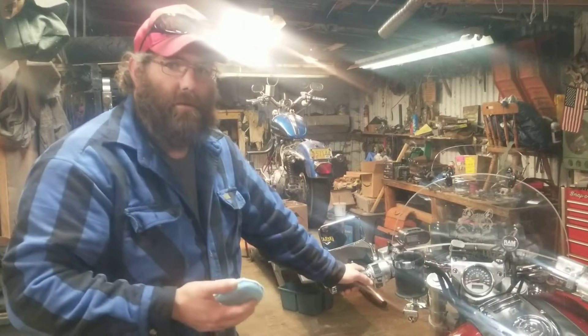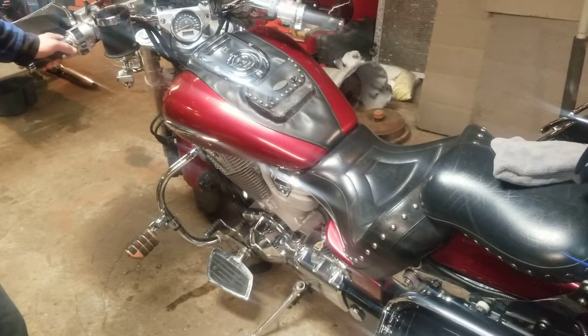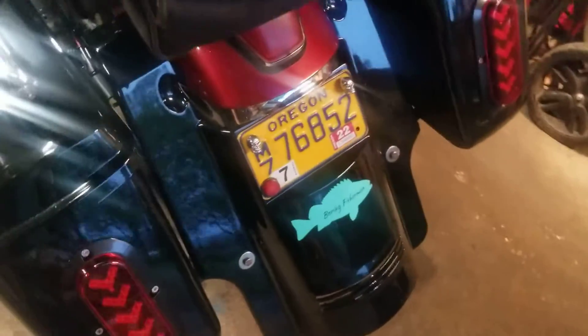Like I said before, I do motorcycles. This is my Honda — it's a 2002 VTX 1800. I did a bagger conversion on it.